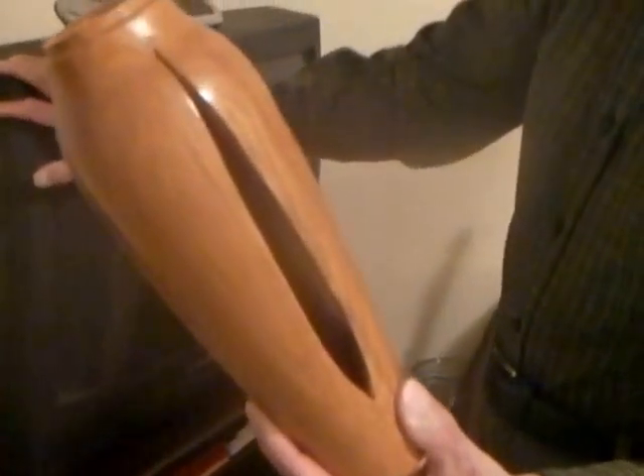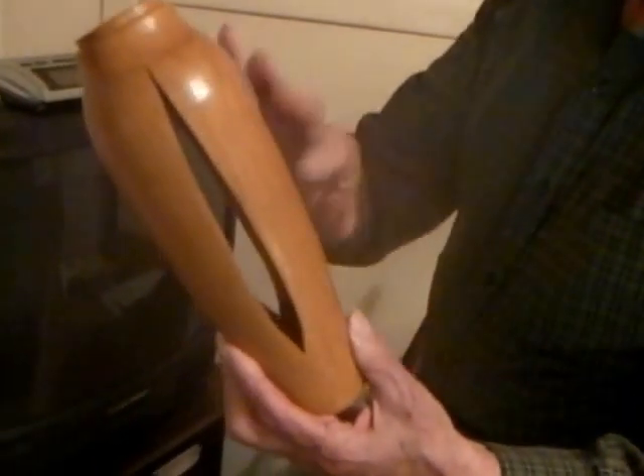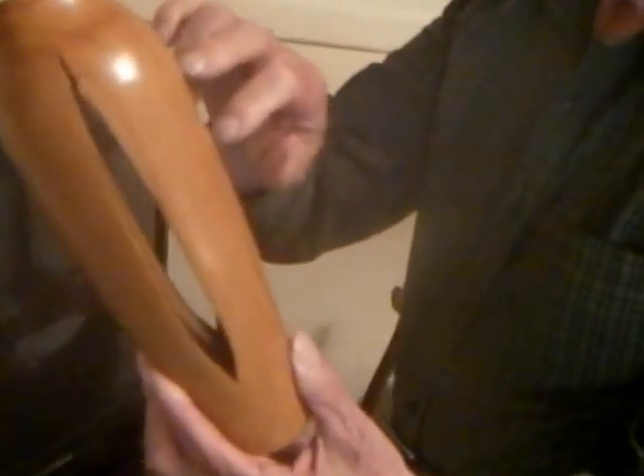You done a good job on that, you really did. That is four pieces of wood glued together with paper in between it. And you cut the shape on it. When you get it like you want it,